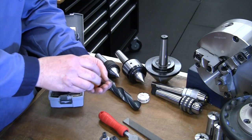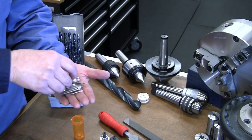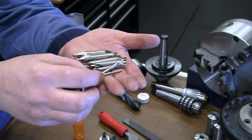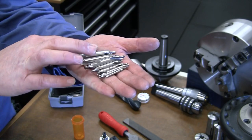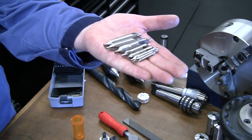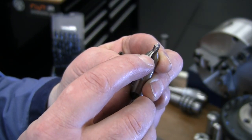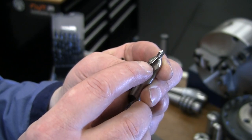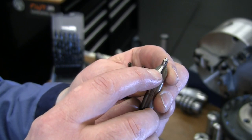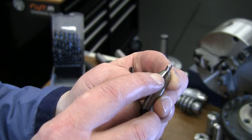You'll want a variety of center drills — they come in different sizes. You want a small one for small-diameter pieces and go up to the largest size that fits to get the most support. The recommendation for drilling depth is to go about two-thirds of the way up the center drill — don't go past the step, or you'll lose accuracy, get runout, or leave a lip that prevents the center from seating properly.